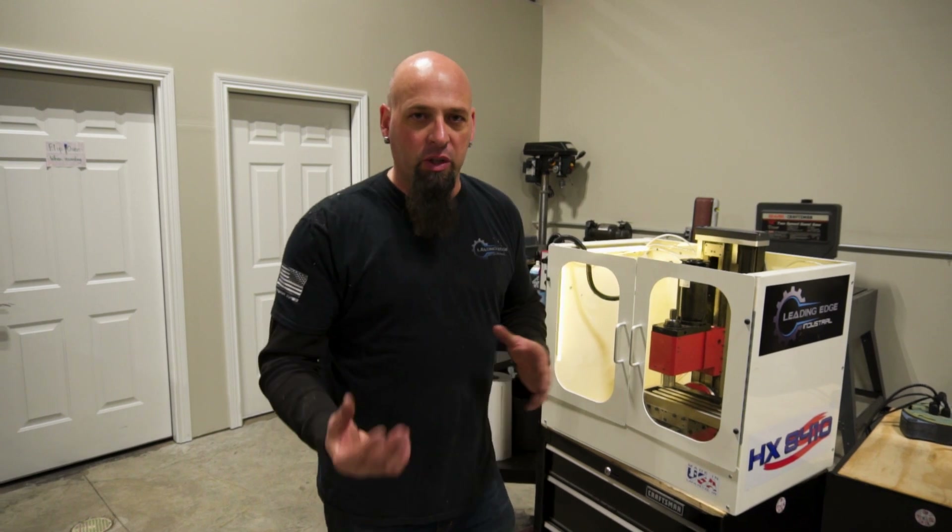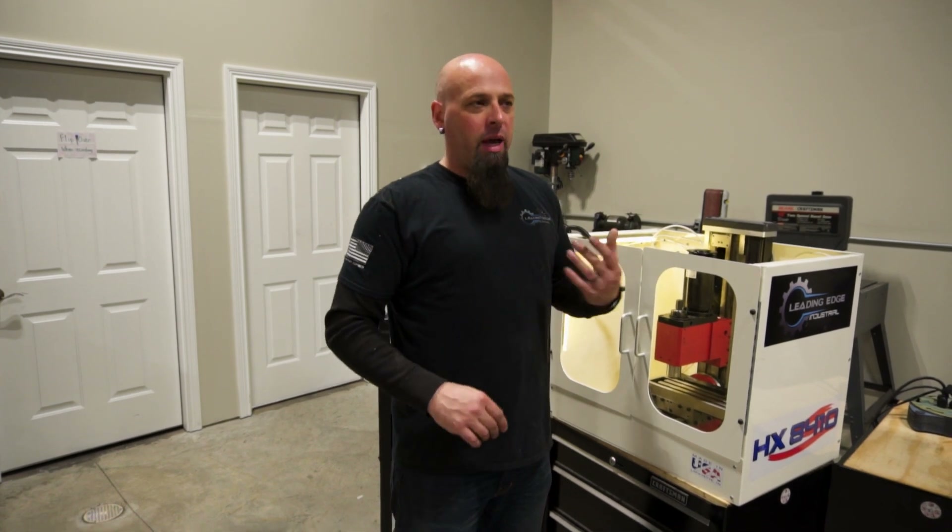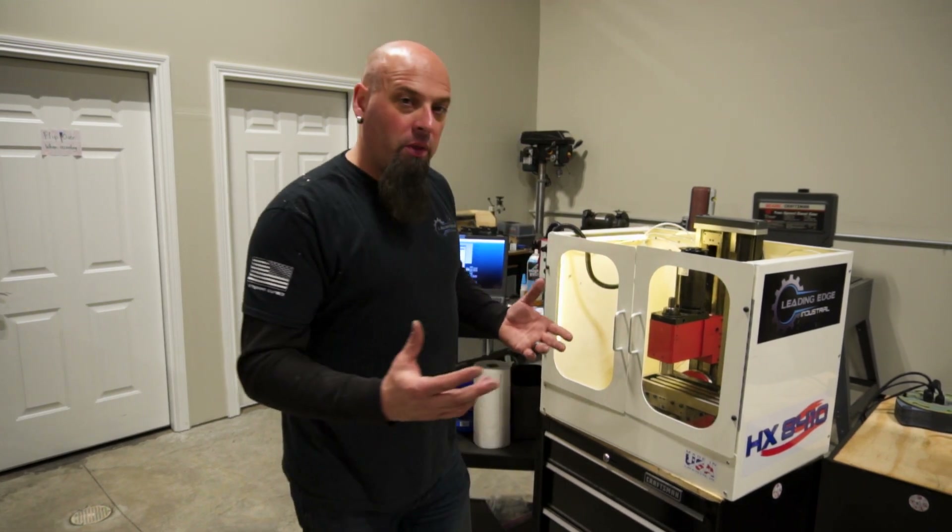We brought these machines in about three weeks ago and just finished them up this week — not that it took all three weeks, we just kind of pounded them out quickly. The first two left yesterday to a local school up north, and these two will go south of Indy this afternoon. So I just wanted to run through some of the things that we did.